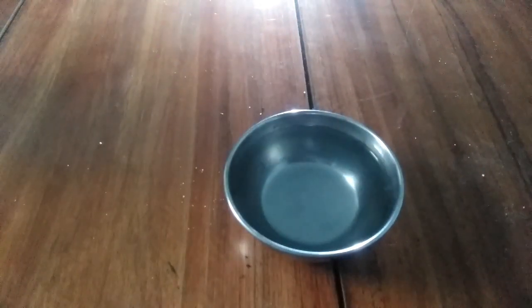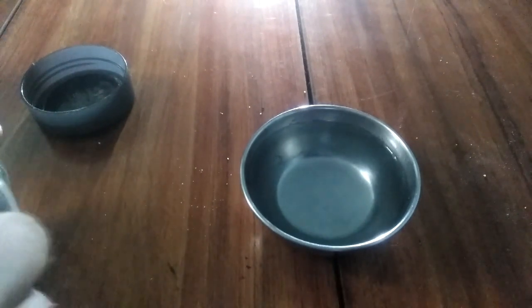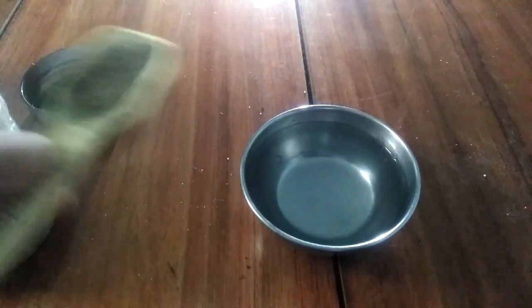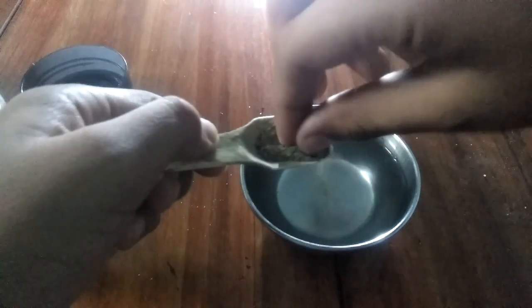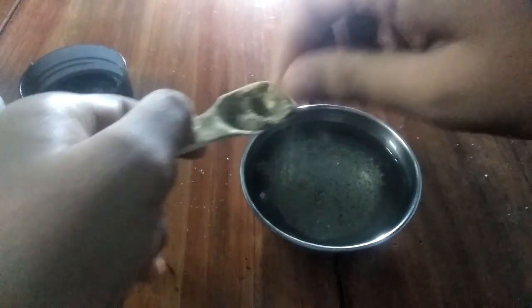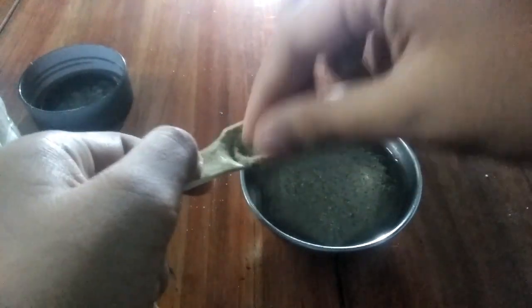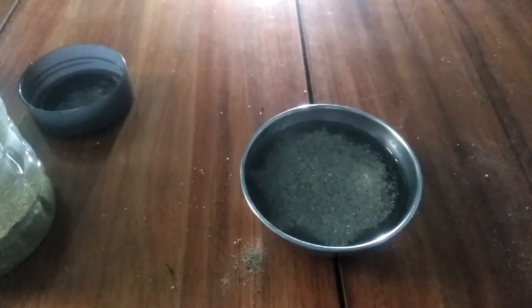Take your bowl of water and open your pepper container. Then take some pepper and spread it over the water so that the pepper is floating above the water. Now insert it — okay, that's enough.